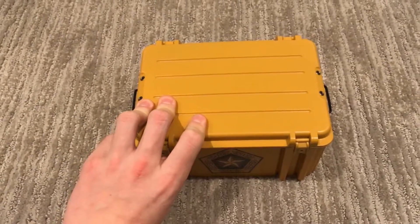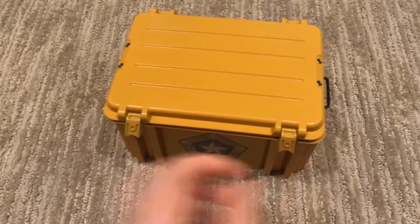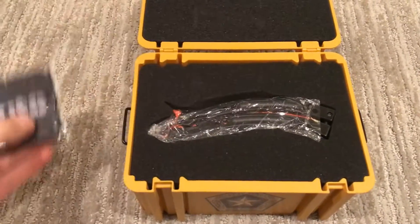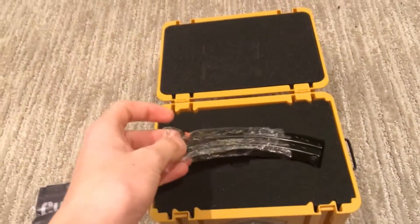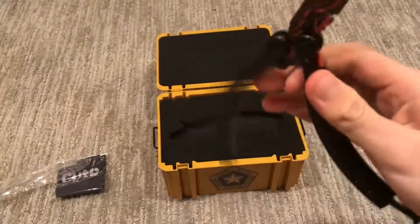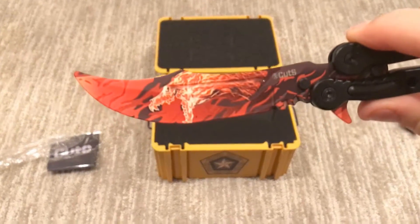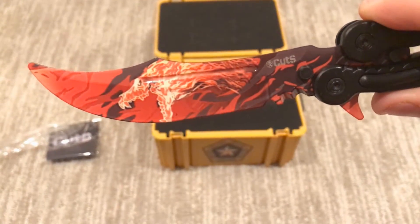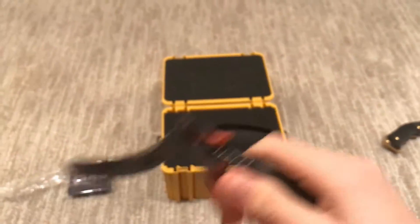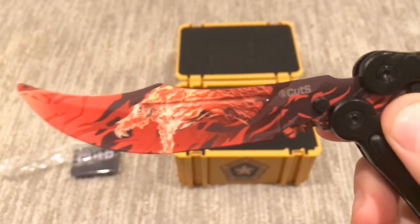So for the review of the knife — you guys are probably really wondering. This is the HAL knife with the black handles. Very nice. Wow, look at that detail. This is probably the best skin — or I don't know what you would call it, paint job — that they've ever put on a knife before. I just love it.